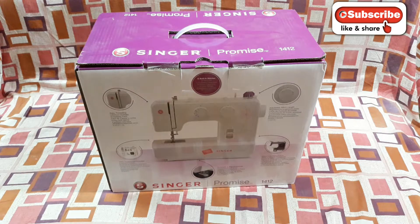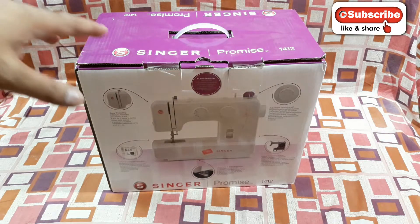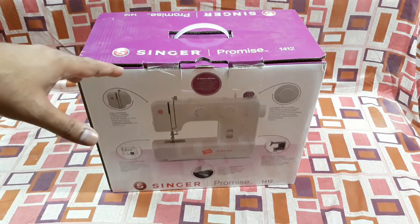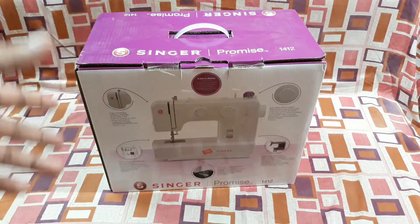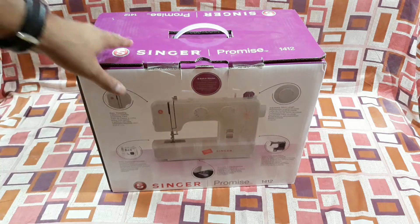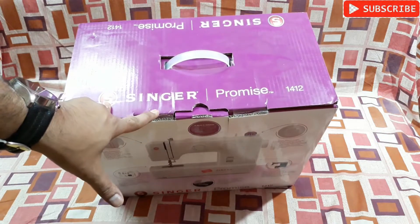Hey, what is up YouTube, welcome back to Detecting Boy. In this video I am going to unbox this electrical sewing machine. This is quite a big one, not like the other one — the Chinese mini one that you have seen before. This is a branded one and this is from Singer, you can see that.